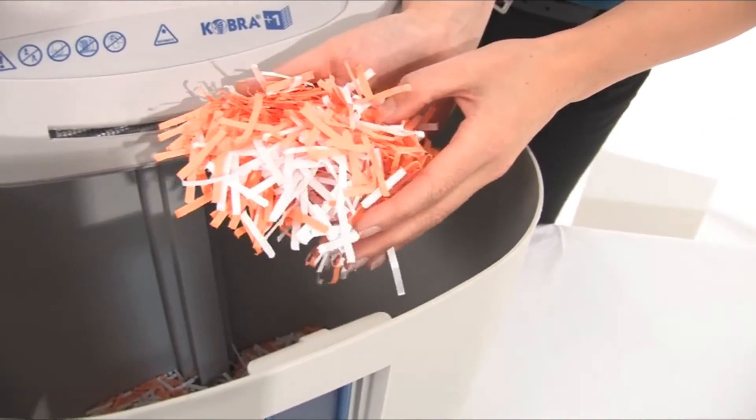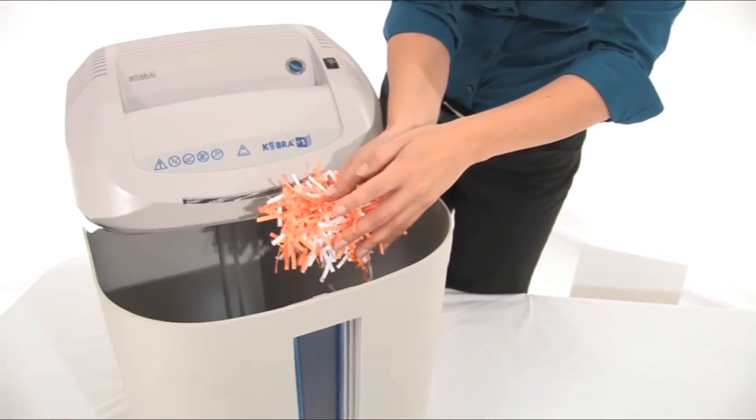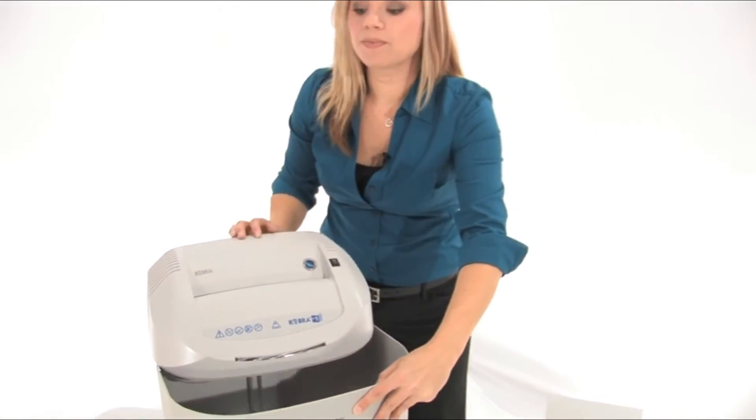No one is going to be able to read your personal information — that's going to give you peace of mind. This machine is great for personal and small office use, and because it's made in Italy, it's built to last.